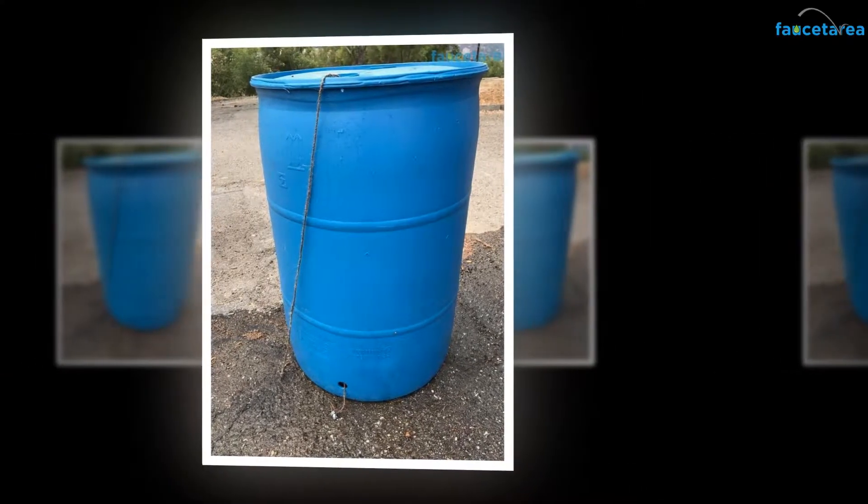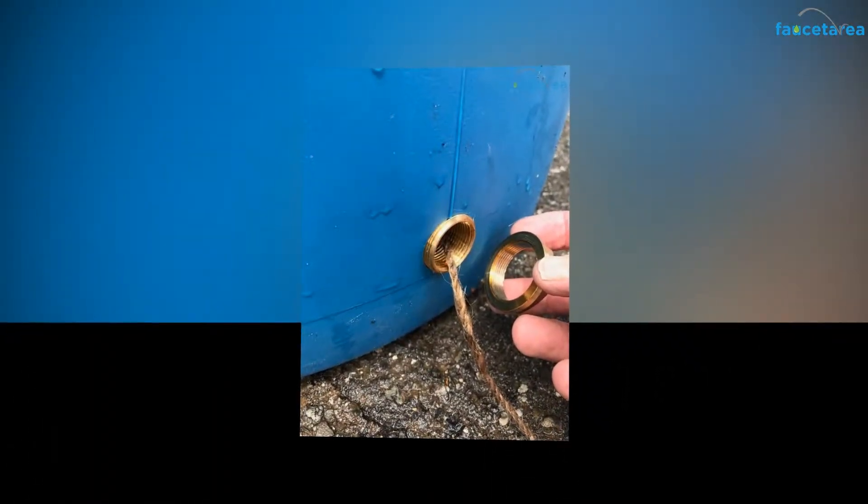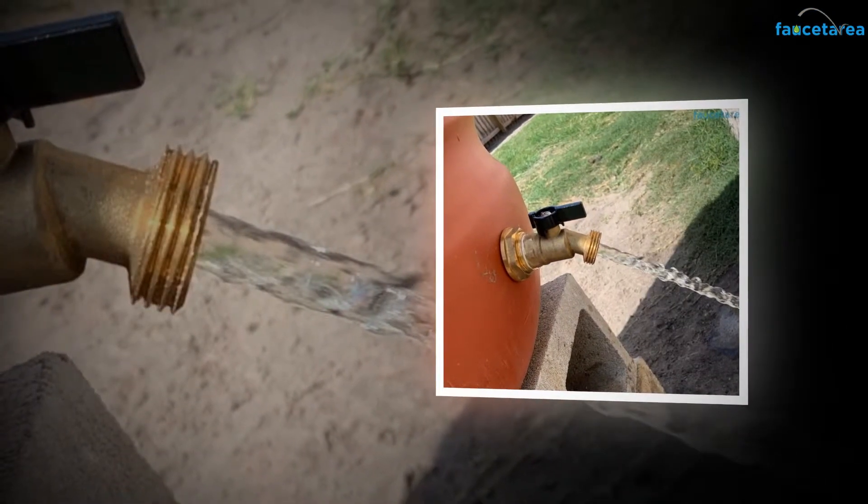But before that, one must clean the tank with all the necessary washing items and let the sludge be removed from the tank with water. The Rainpole Water Outlet Tap has various designs with unique features and functionalities.